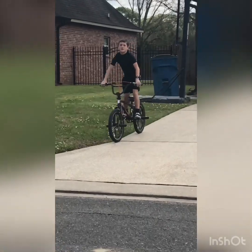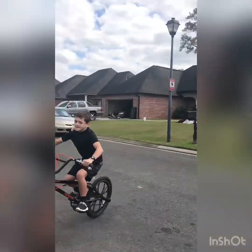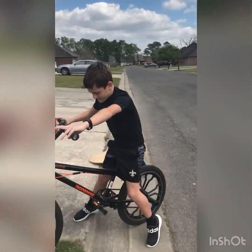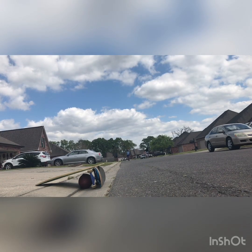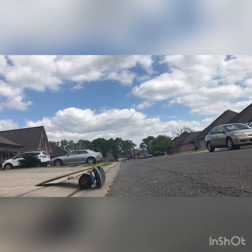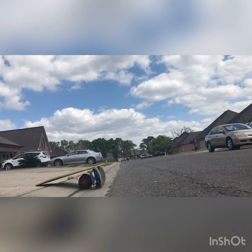We're just going to set up the camera and we're going to start riding. So there's the ramp. He's going to jump — go, go!